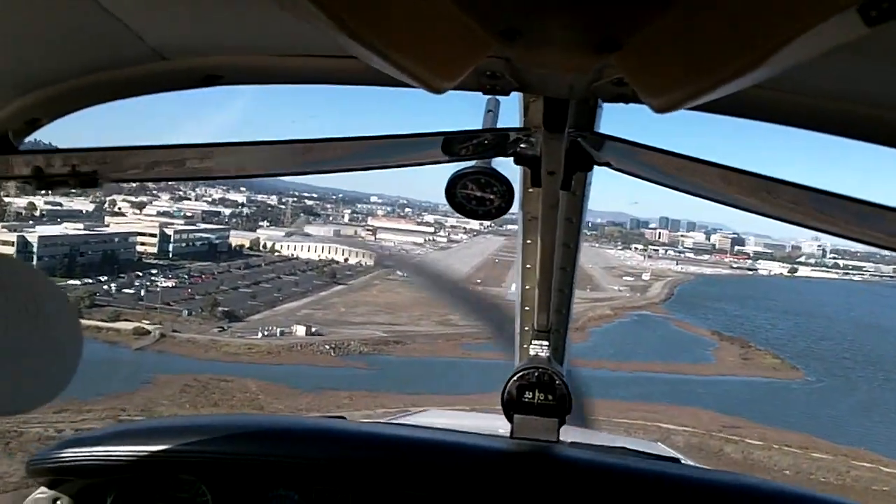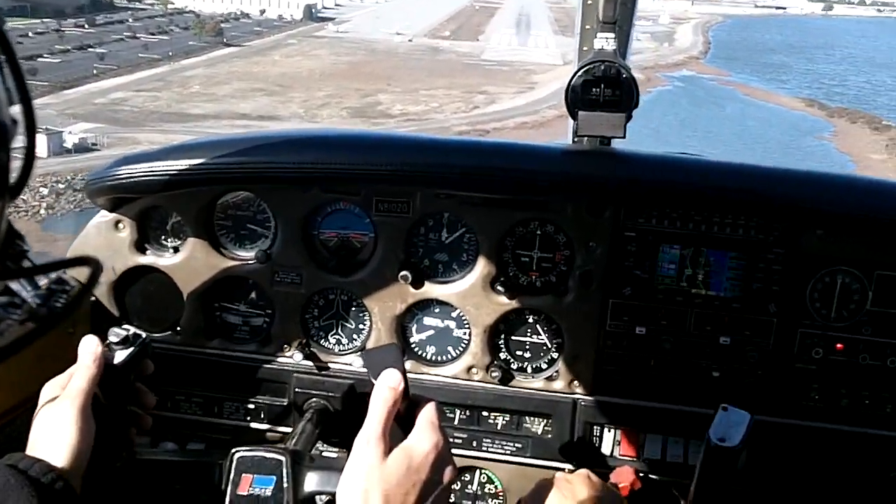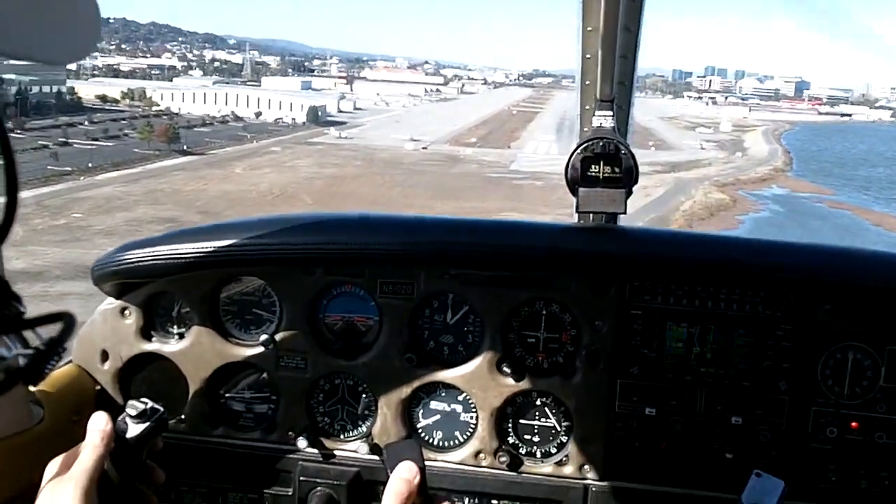I'm going to run the runway and let the runway go on the windshield, and keep the runway steady on the windshield.